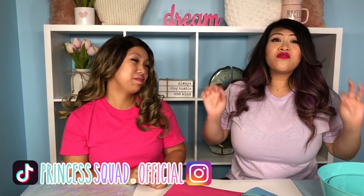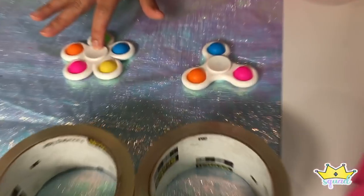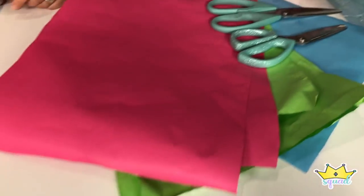Today we are going to make our very own giant simple dimple fidget toy. Because we have these two over here — we have the three and the five fidget spinner — but we don't have a simple dimple. I want one so bad and we can't find it anywhere, so we are going to attempt to make our own.